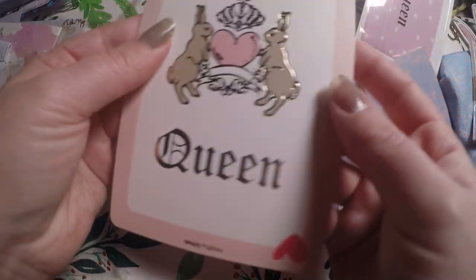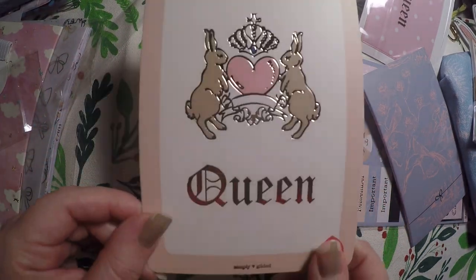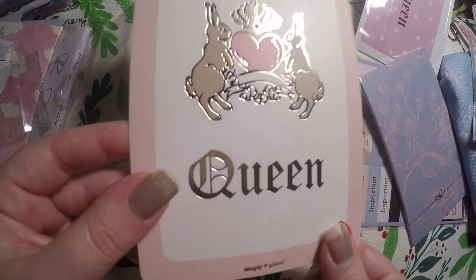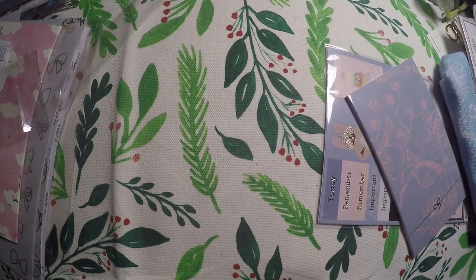We've got this journaling card — it says Queen. It's cute, maybe not quite my style, but it is cute. All of her stuff always is.